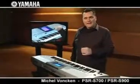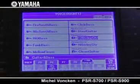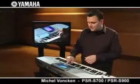New in the PSR-S700 are 10 mega voices, featuring various playing and performance sounds — for example, finger slides and fret noises on guitar voices. Let's have a look at the 12-string guitar. Sounds like this. Or this mega voice distortion guitar, like this.